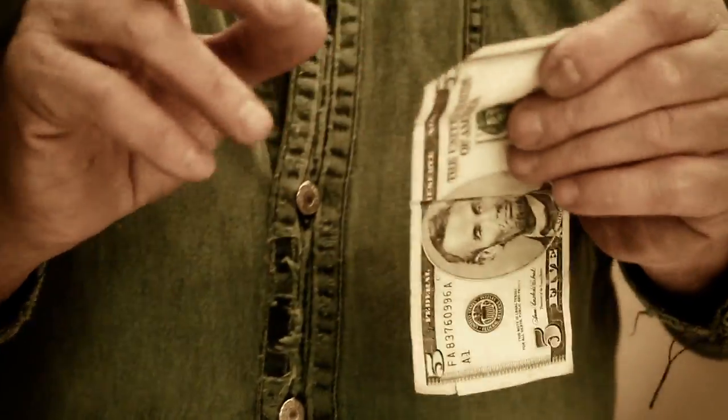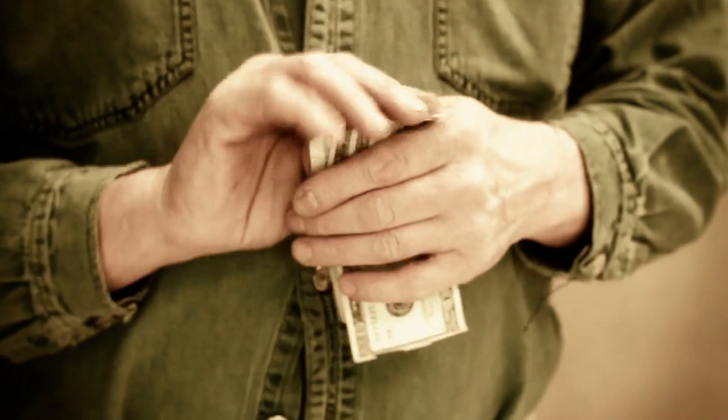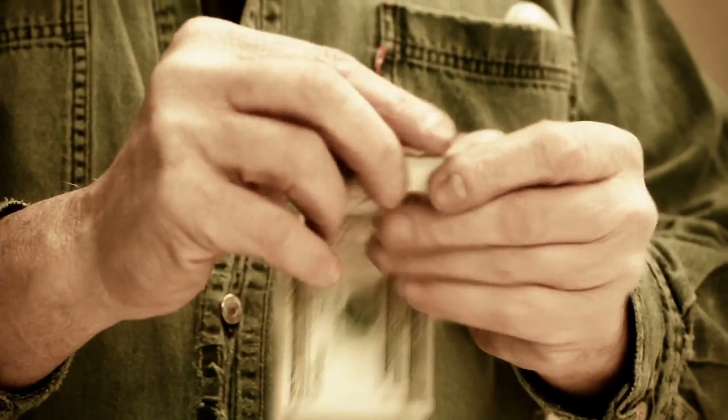I can put all my bills together in one pile like you guys do. I can feel each bill as I go through and see what it is and make sure of it. One, two, and three.